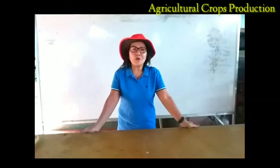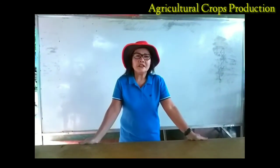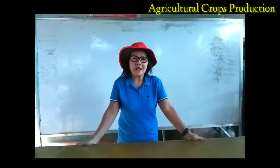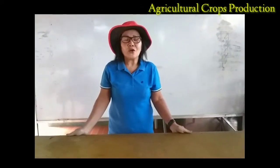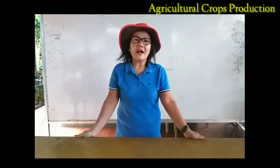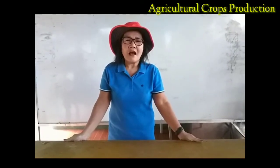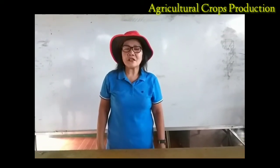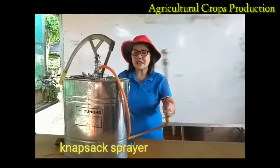Good afternoon everyone, welcome to our channel at the Cultural Craft Production. This afternoon I am going to impart with you on the job of the farmer. One of the work of the farmer is to maintain crops. In maintaining the crop, it is very necessary that you know how to control or suppress the weed growth of the area. It is also very necessary that we protect our crops from the attack of pests and diseases so that we can assure good production. One of the tools that is very important for controlling weeds as well as the protection of our crop is the knapsack sprayer.